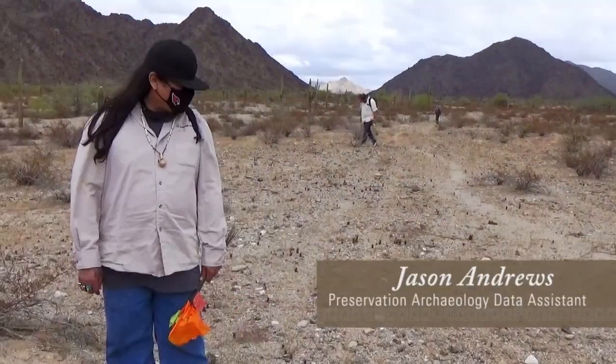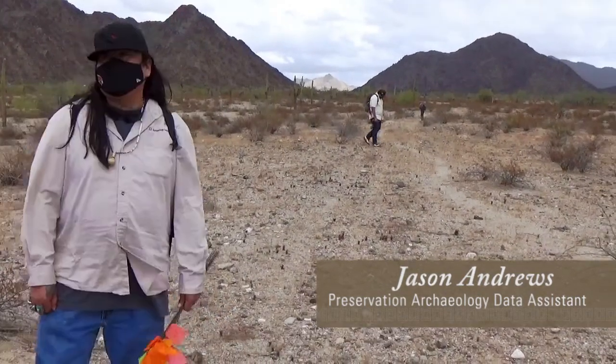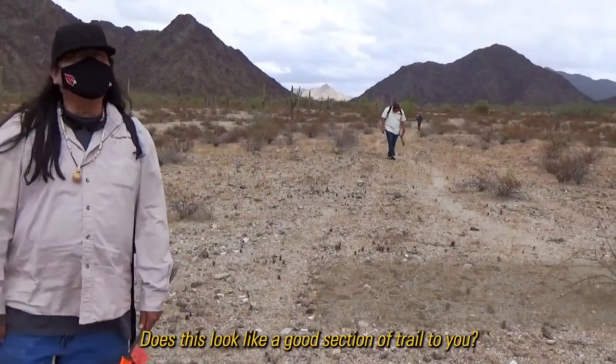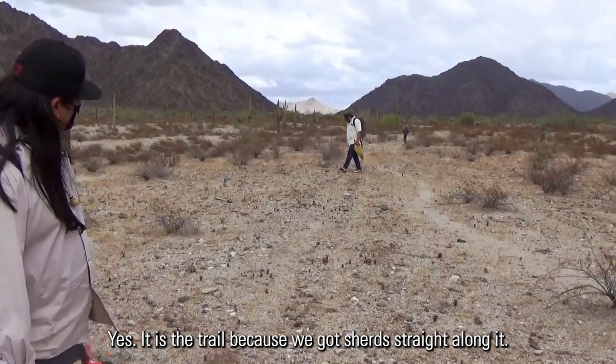What are you seeing, Jason? A lot of quartz. Some shards here and there. Does this look like a good section of trail to you? It is the trail because we've got shards straight along it.